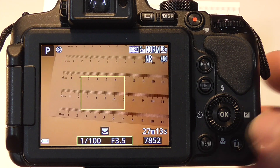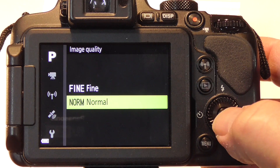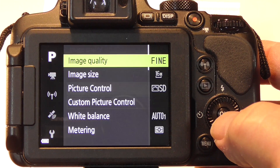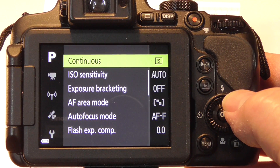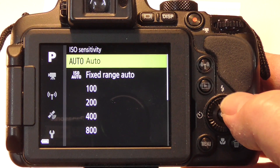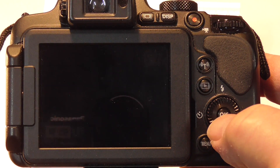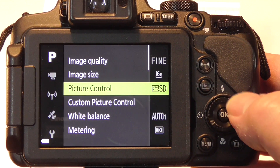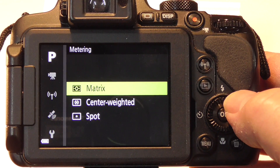There are some other modes that I typically set the camera to. Image quality I'm going to set to fine. I'll set the ISO to 400 — that'll let us use a high enough shutter speed without creating too much noise. I'll set metering to center weighted, since typically the subject is near the center of the lens when we're doing macro work.